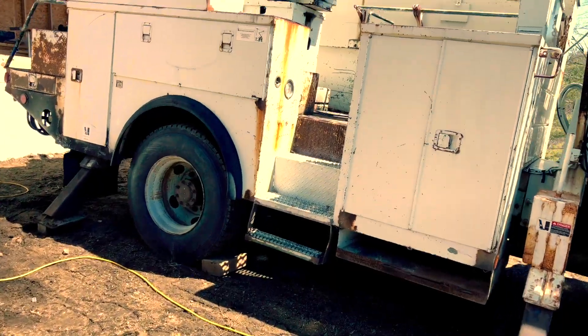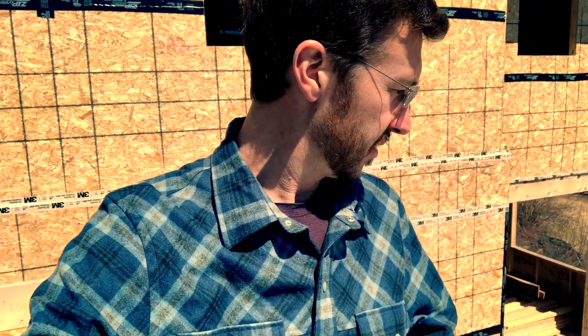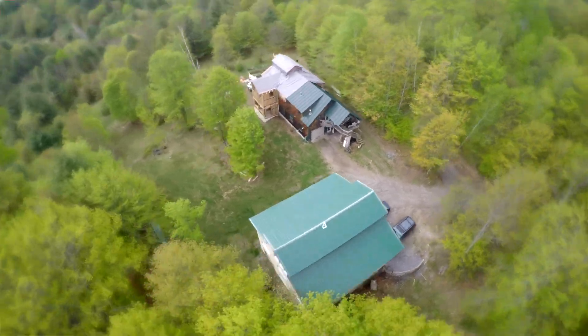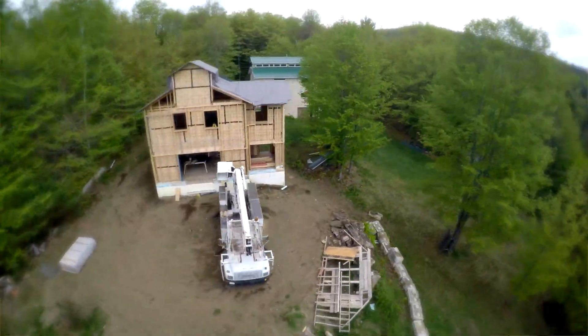Folks, if I'm going to tell you about what happened last fall, the only place to do that is up in the bucket. So let's go up. I'm really excited to show you guys everything that I built last fall. It was an absolutely whirlwind week that this structure went up.